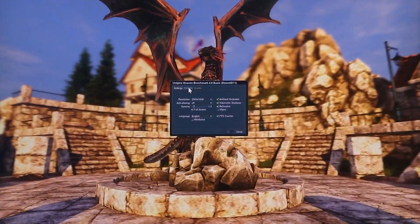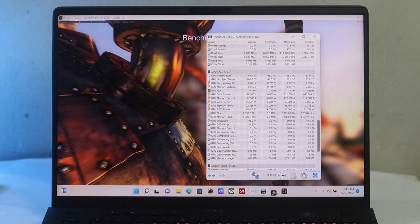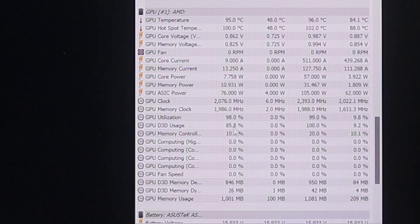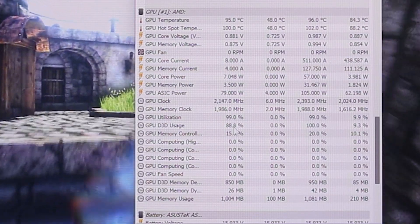No throttling issues were observed, which is a good sign. On the GPU side, running Unigine at 2560x1600 full resolution — just over 2K — GPU temperature reached 95°C but clock speed was impressive at around 2GHz for both core and memory clock. AMD's smart power-efficient and balanced mode means the laptop leans more toward efficient power distribution.